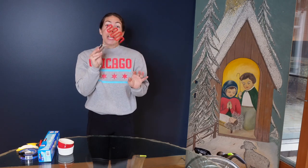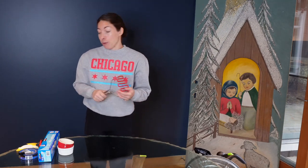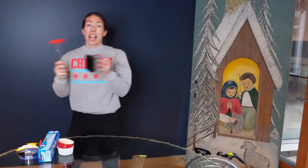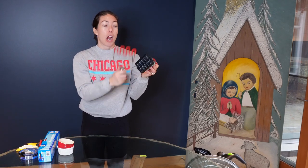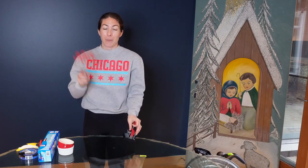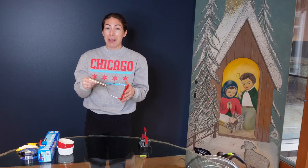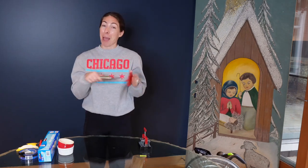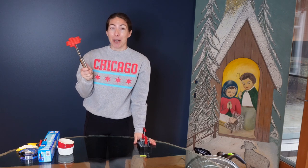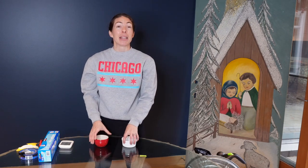This is a potato masher. I watched a video of Lisa Mason Ziegler where she really recommended using a potato masher to mix the dirt and water before making your soil blocks, and you can also discard excess dirt after making the soil block. I found this on Amazon — and what do you know, it has a red end. I'm going to try it and see how it works!